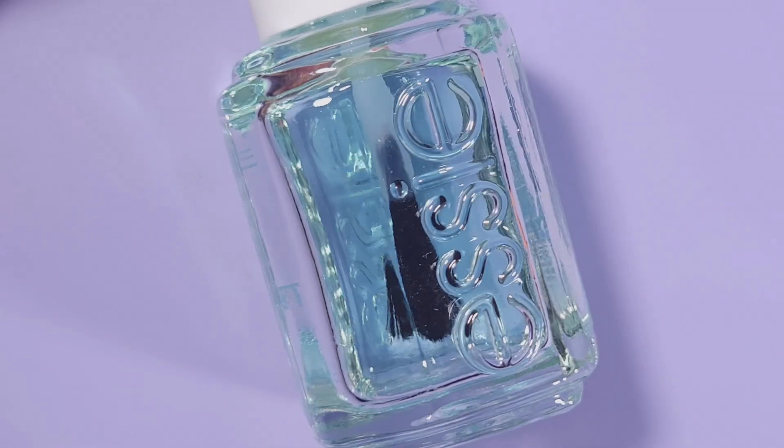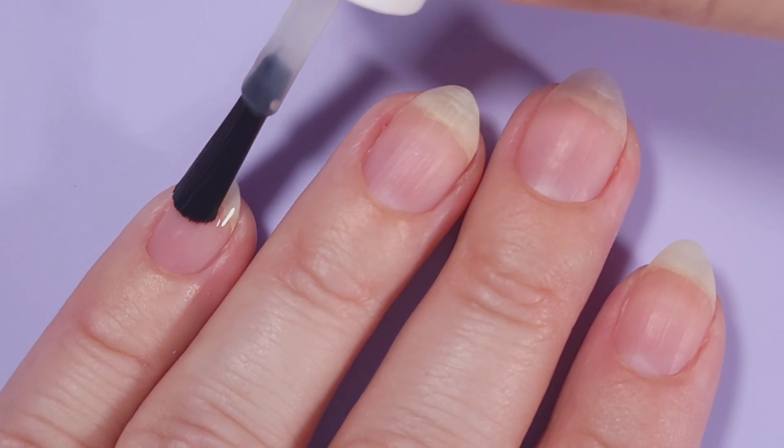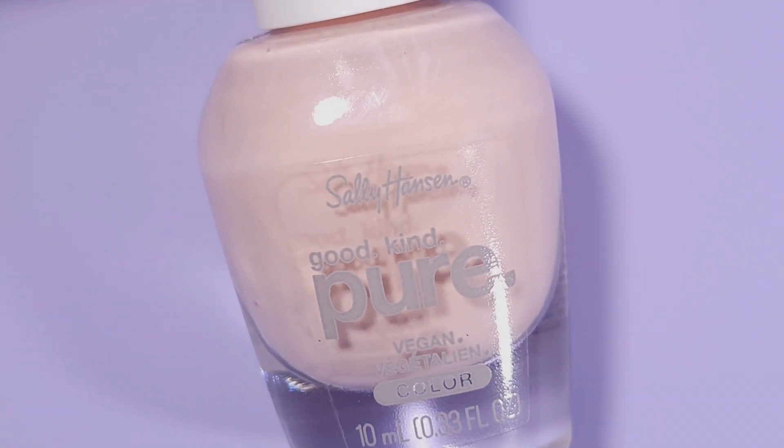First I'm gonna start applying my base coat. Today I'm using First Base from Essie to protect my natural nails and to make the manicure last longer. This is definitely one of my favorites.